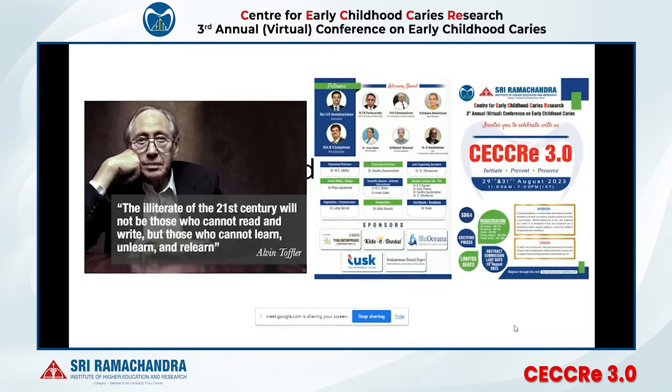The illiterate of this 21st century is not someone who cannot read and write, but who is not ready to learn new things, unlearn things which have been done for many years, and try to relearn and bring the best into their practice and make the best treatment options available.